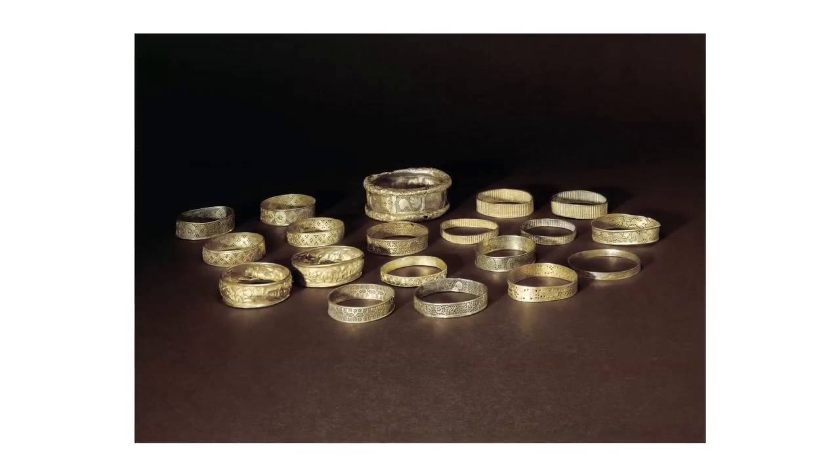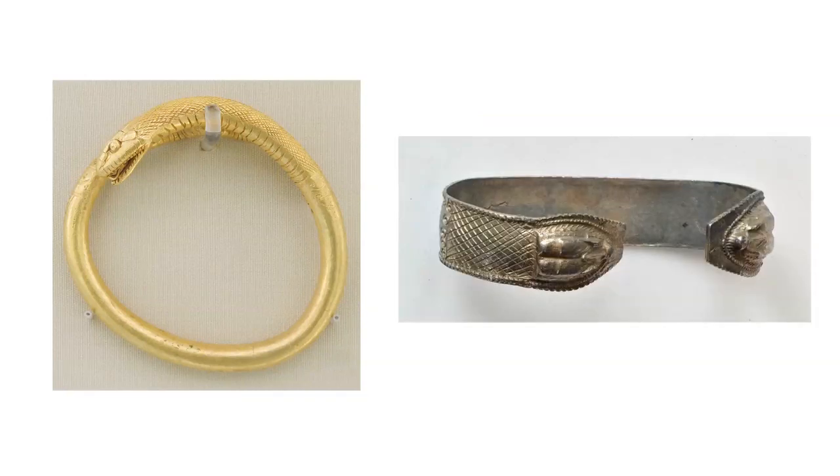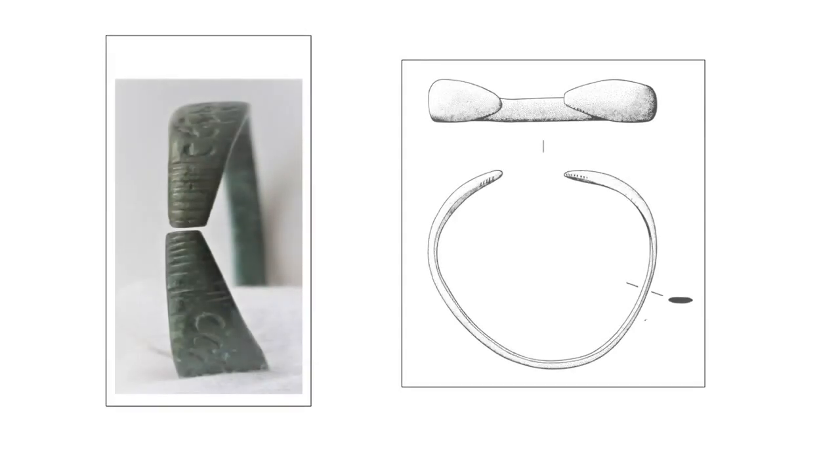A late Roman hoard of gold jewellery from Hoxne, Suffolk, contained a large assemblage of 19 bracelets, mostly in a fashionable openwork style popular in the late Roman period. We can also see that the stylistic changes in Roman art from the early to late Roman Empire are present in jewellery styles. Snake bracelets, for instance, were very realistic in the early Roman period with visible detail of the scales, but became increasingly stylized so that by the later Roman period they are hardly recognizable as snakes at all, following wider trends in which naturalistic art was replaced by more stylized representations.